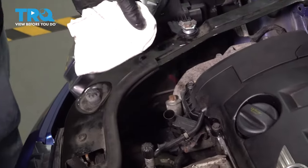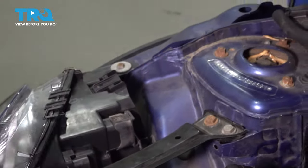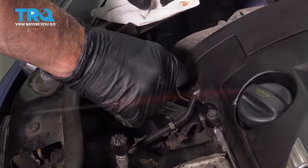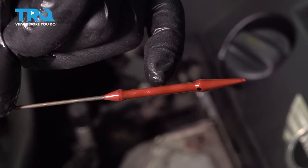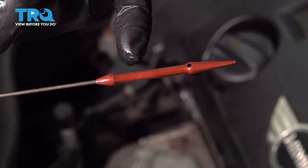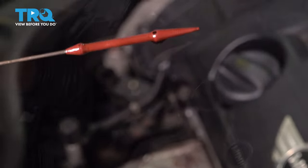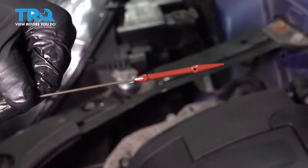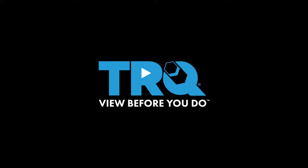Check the level — pull the dipstick out, wipe it off, reinsert it, and wait about 5 seconds. It's right about there. We want it in between those two dots, preferably towards the higher end. We're gonna add a little less than half a quart — about 4 tenths of a quart. After adding the extra oil, double-check that it's still between the lines and hasn't gone over. We may need to add a little bit more.